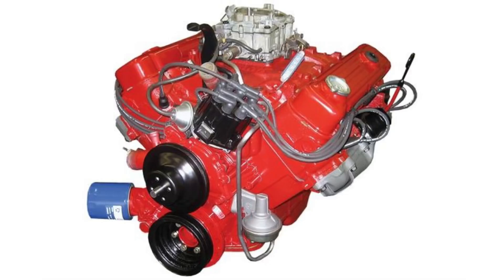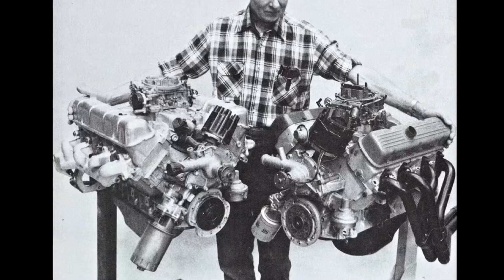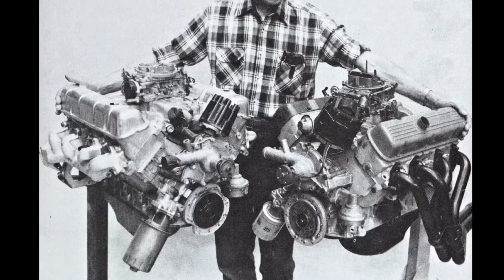The year is 1964. Buick would build a cast iron small block V8 to replace its aluminum 215 mini block experimental engine, which was fraught with head gasket and gasket issues.